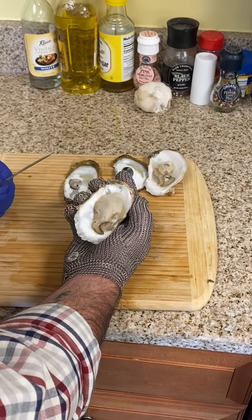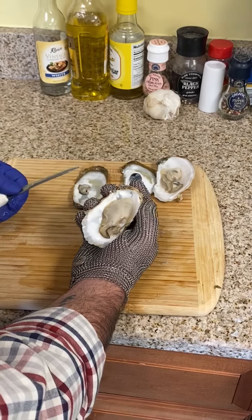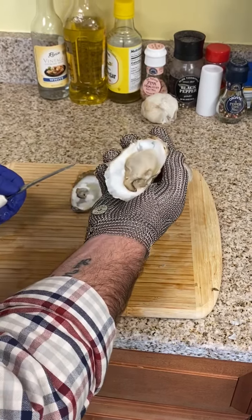These are from our Beaver Tail oysters here in Narragansett Bay. Absolutely delicious and a super fast, easy way to open them at home. Here you go.